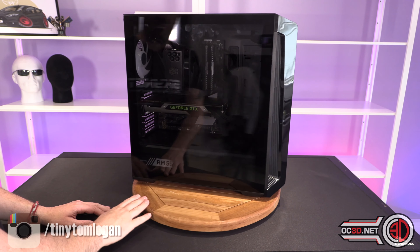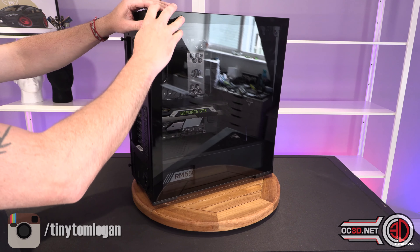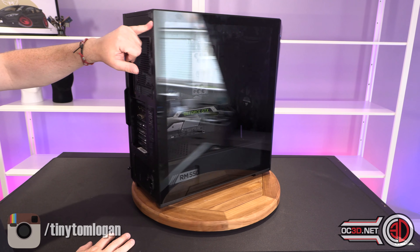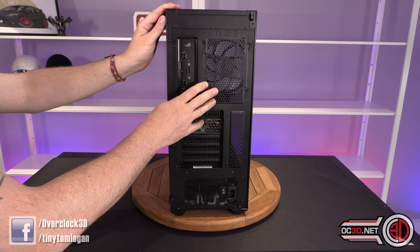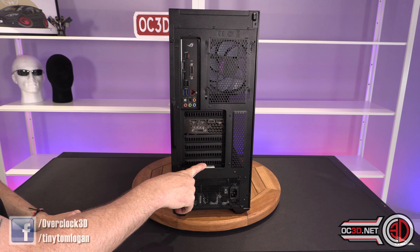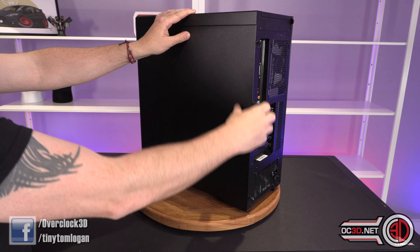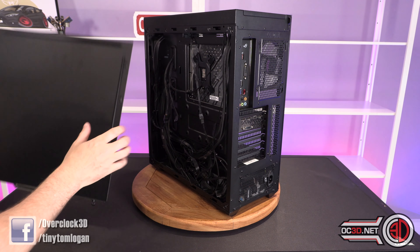Working around the case: it has a large full-panel tempered glass side window which is tool-less — it uses pop clips at the top, you slide the door down onto the lower bracket and push it closed, with an optional screw at the top. Around the back there's only a 120mm fan mount — no 140mm option, which keeps the size down. You get a normal 7-slot PCIe expansion layout with side vents for graphics cards that exhaust air sideways. The side panel screws are retained, so they don't fall out when you pop it off.